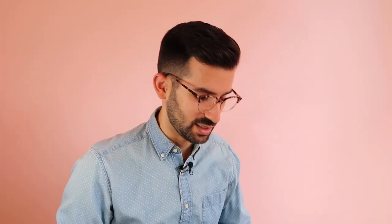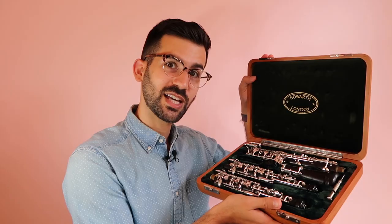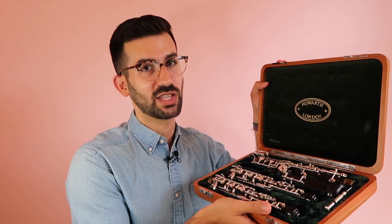They make beautiful oboe cases, by the way. So we take off the cover and there's this gorgeous wood case on the inside. So if I open that up — this is like the case case part.